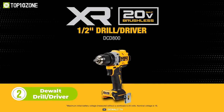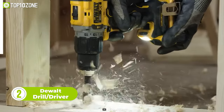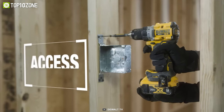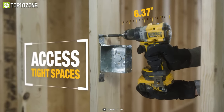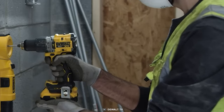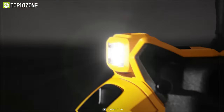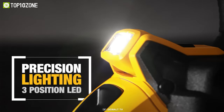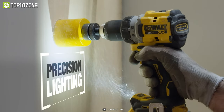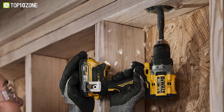Meet the DeWalt Brushless Drill Driver, a powerful tool designed for professionals to tackle demanding fastening and drilling projects. It features a brushless motor that delivers up to 40% more power compared to its competitors. Its metal ratcheting chuck ensures high bit retention, and the high-speed transmission with variable trigger and two-speed setting gives users pro-level speed, control, and precision. The three-position LED is adjustable with up to 70 lumens of brightness, including an LED spotlight mode with a 20-minute shutoff function. And with a compact 7-inch size, it is ideal for accessing hard-to-reach work areas.